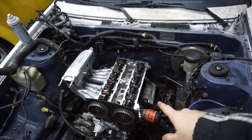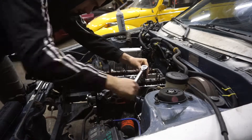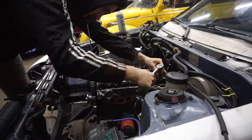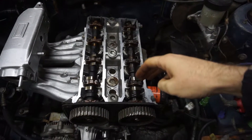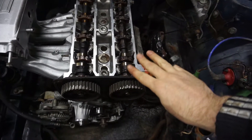And let's torque them down. So they are all torqued down now. Did it in five steps on both sides, three different stages.